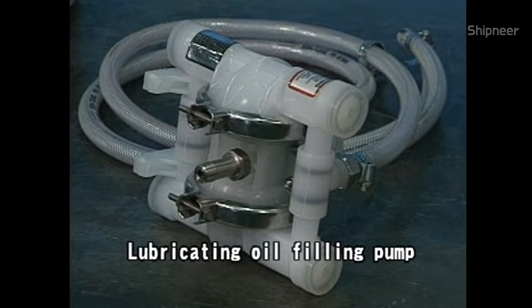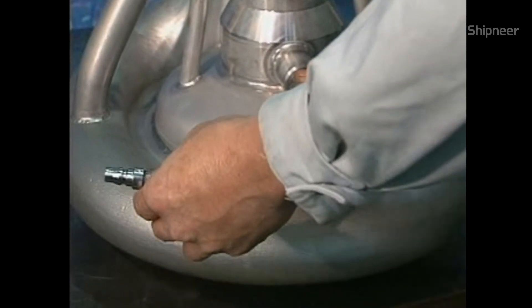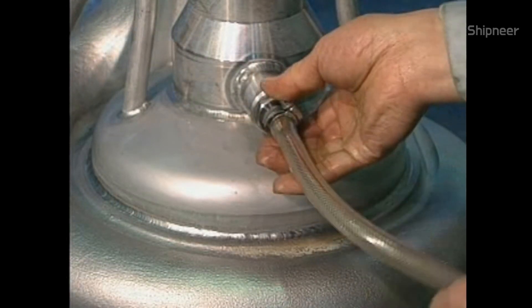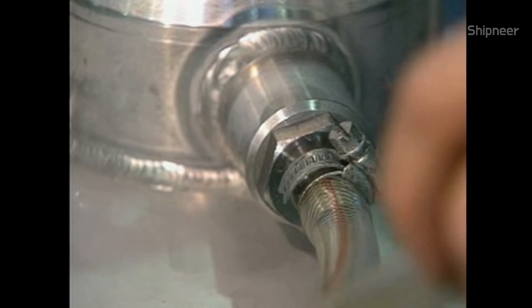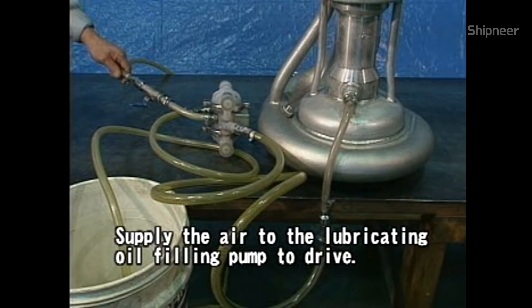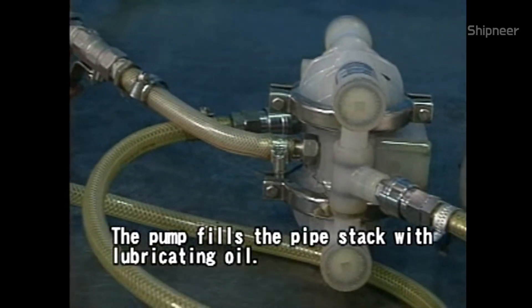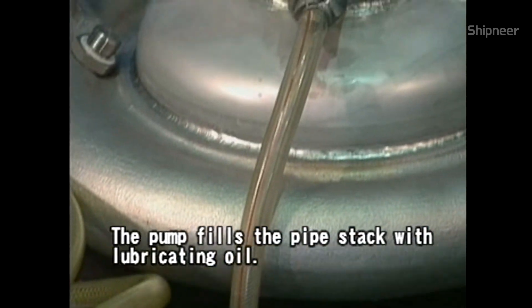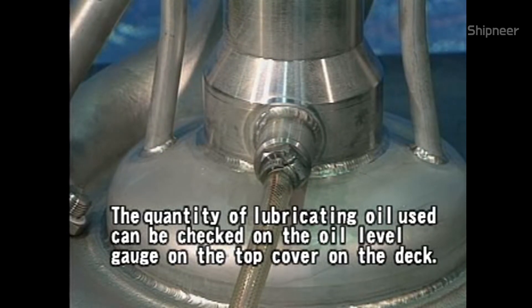Ready the ancillary metal fitting, hose, and lubricating oil filling pump. Attach the ancillary metal fitting and hose to the casing. Connect the hose and the lubricating oil filling pump, then supply the pump with air to drive it. The pump fills the pipe stack with lubricating oil. The quantity of lubricating oil used can be checked on the oil level gauge on the top cover on the deck.